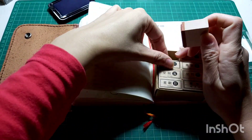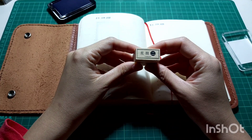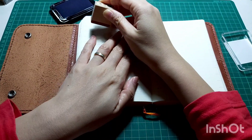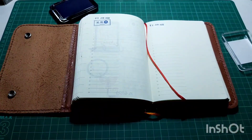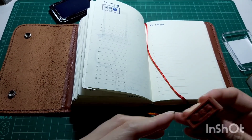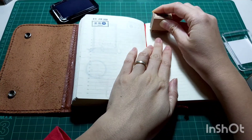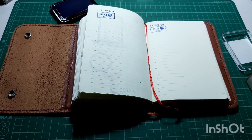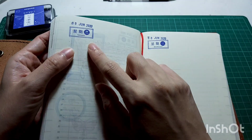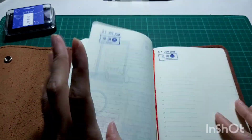Halfway through stamping I had to stop because I noticed a manufacturing defect on the stamp. I took a photo and sent it to the seller, but unfortunately they no longer carry this stamp so they couldn't exchange it — however they refunded me right away. This is a regular seller I always buy from called Washilicious, and I'll link everything down below. The service is awesome.